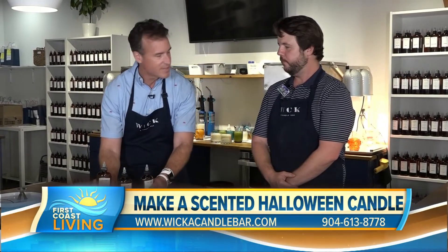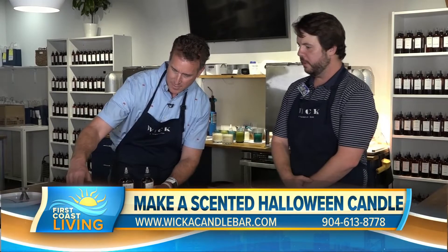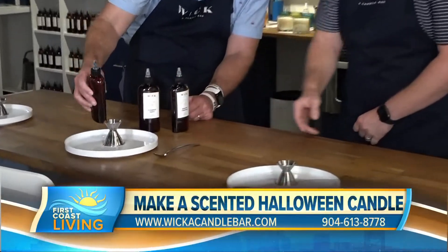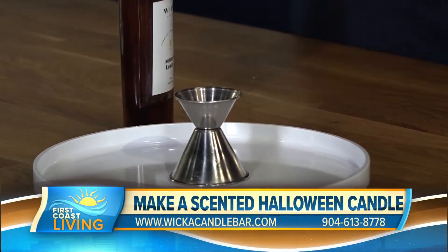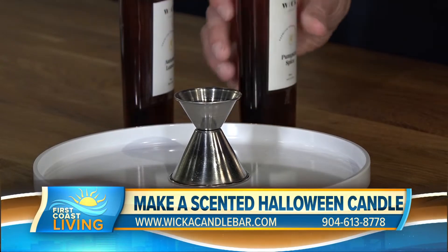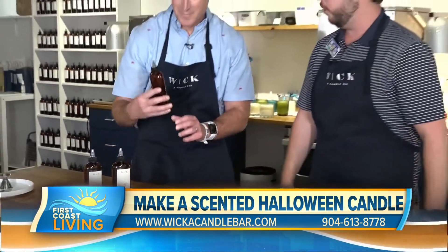So you come here, you pick out your scents, and then we'll mix them in the cup and fill up to the top. We're mixing the two to three scents you picked out, and you smell as you go through the process, making sure your favorite scent comes through the most. If you and I picked out the same three scents, our candles would come out differently since we're controlling the proportions.